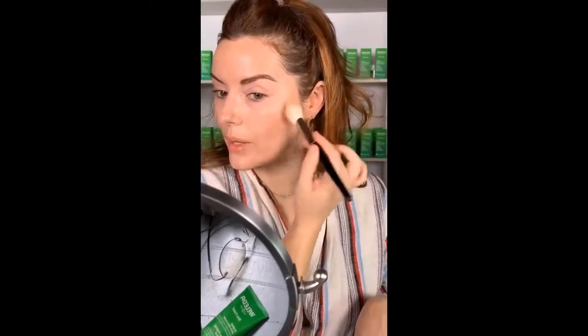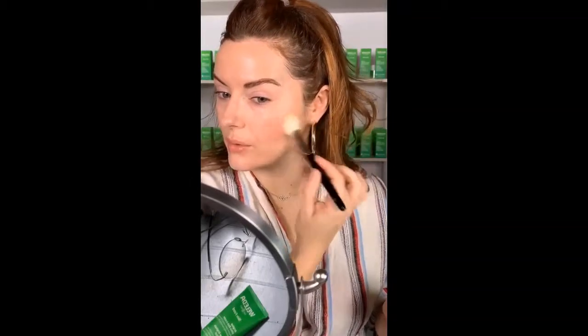It'll also help it blend really, really well. And then once you've got that on, you can keep going in with more product because that texture and that lovely sheen on the cheek will just allow you to build really well.